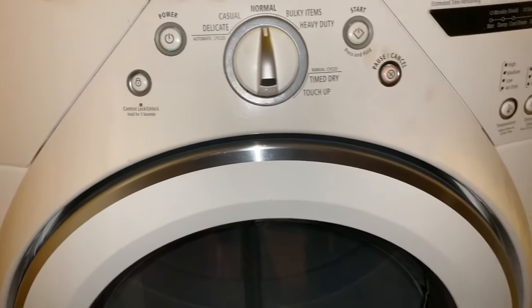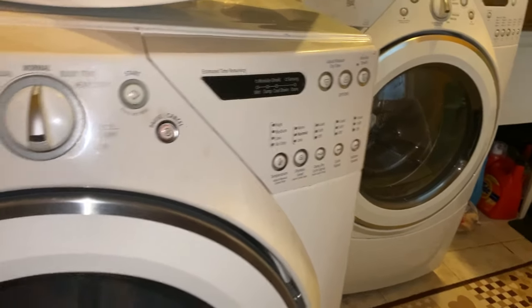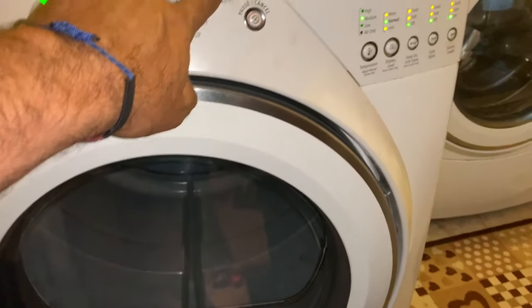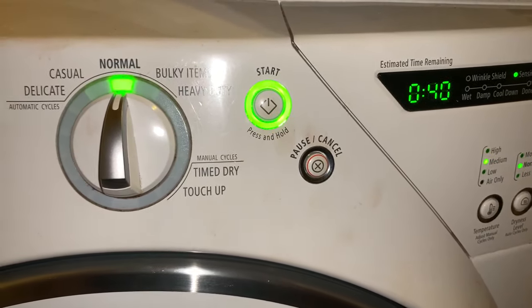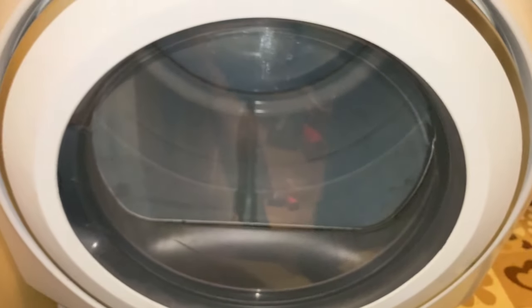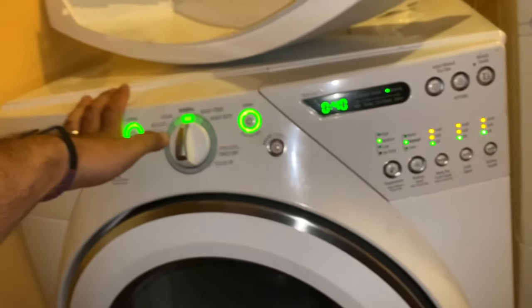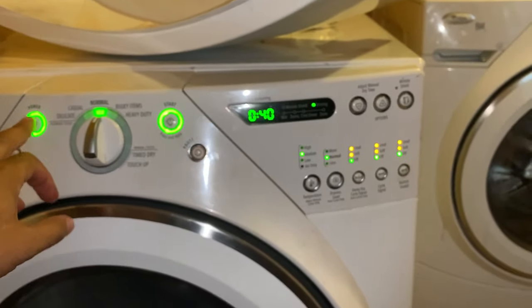We have a Whirlpool Duet dryer and washer, and the problem is when you turn it on and push start, you hear the click but nothing happens — there's no spinning action. I'm here to tell you what is usually the problem, which was not my case; it was something totally different. I'm going to power down and unplug the power.